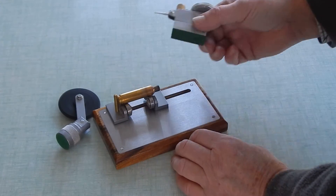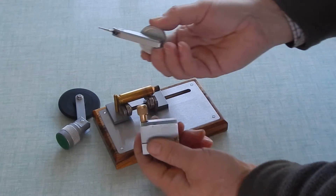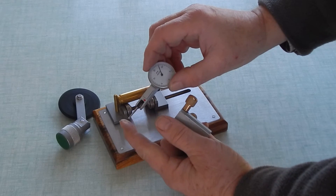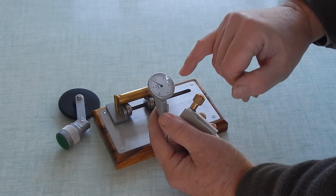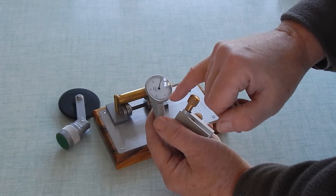We can set that anywhere we like. The dial holder here takes any standard dial — you can get these in different qualities; it's not a Mitutoyo or anything special. This has got a .30 thousandths of an inch full scale, and you can see that's five thousand.